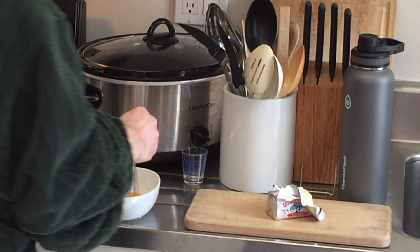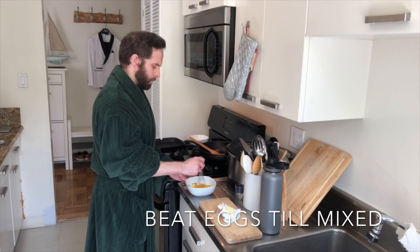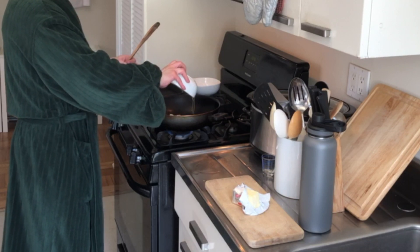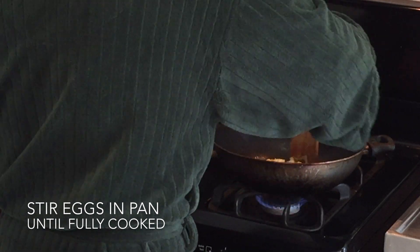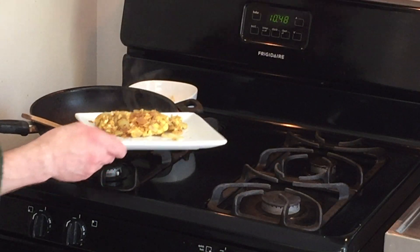Get a whisk and beat the eggs thoroughly so that everything is completely mixed. Now that our diced onions are done, we're going to go ahead and add our egg mixture to our pan here, and we're just going to cook our scrambled eggs until it's done. That's done — I'm going to put it in our plate and set it aside.